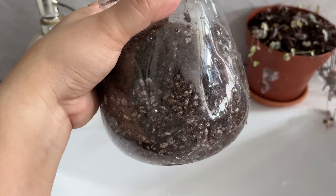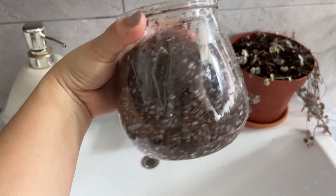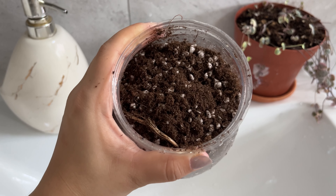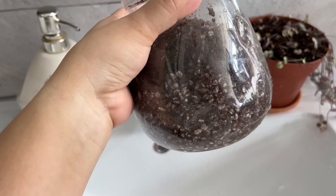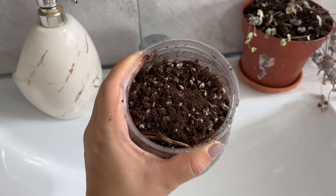I put the potting mix in a clear pot so that I can see that the roots are doing well and that there isn't any root rot. So that's how it looks.